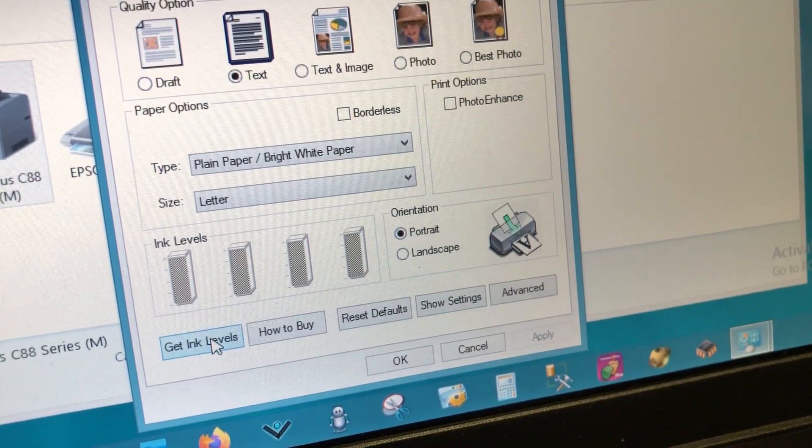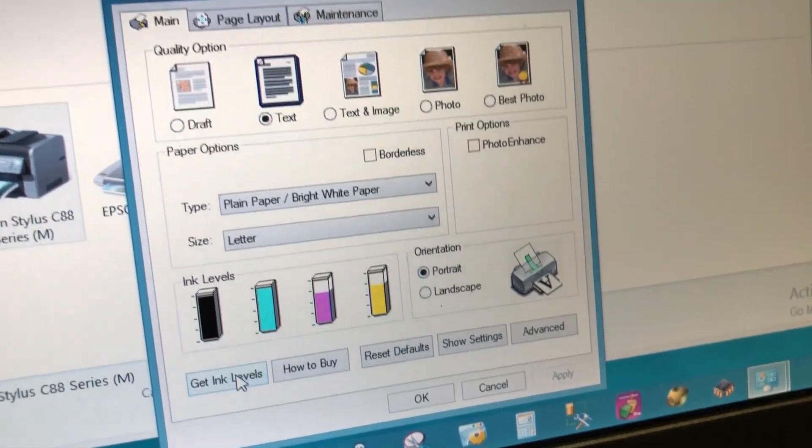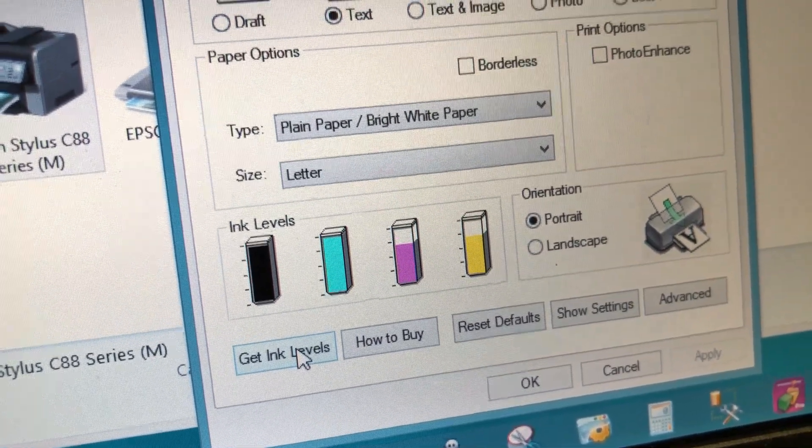For this model, you have to right-click on the printer, go to Printing Preferences, and check ink level. Click the check ink level button to get the ink level.